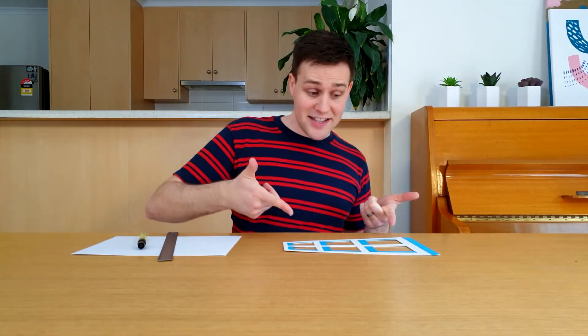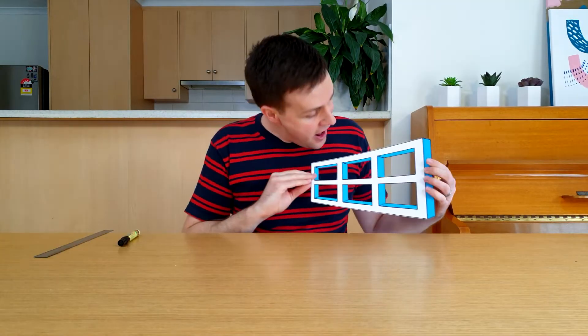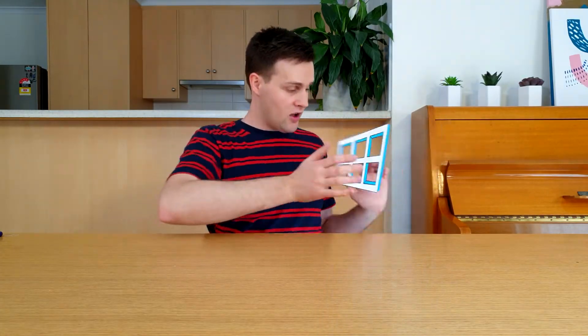Next, go over the lines and edges with a black marker and ruler. And there it is — your very own optical illusion. Poke two holes through the top corners, and tie a piece of cotton thread to each one. You can either hold these ends together, or blue tack them to the roof. Spin the window a heap of times, and then let go to start the illusion.